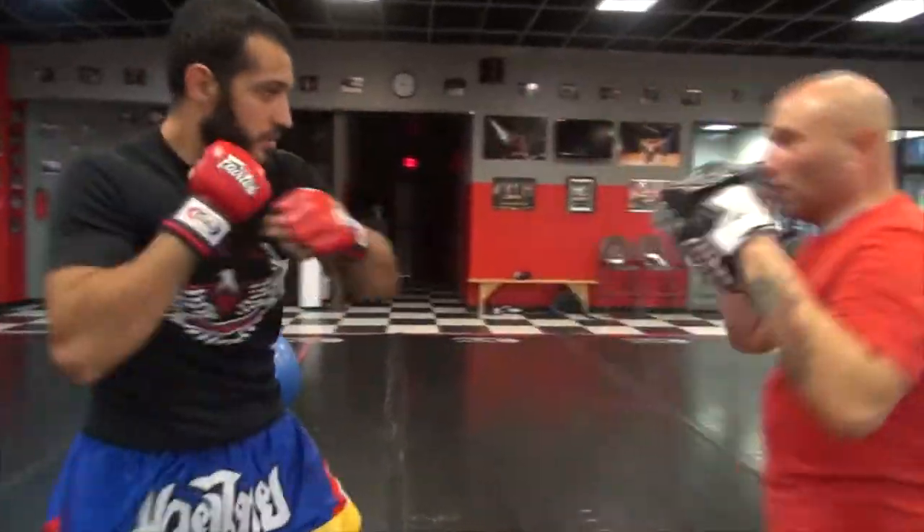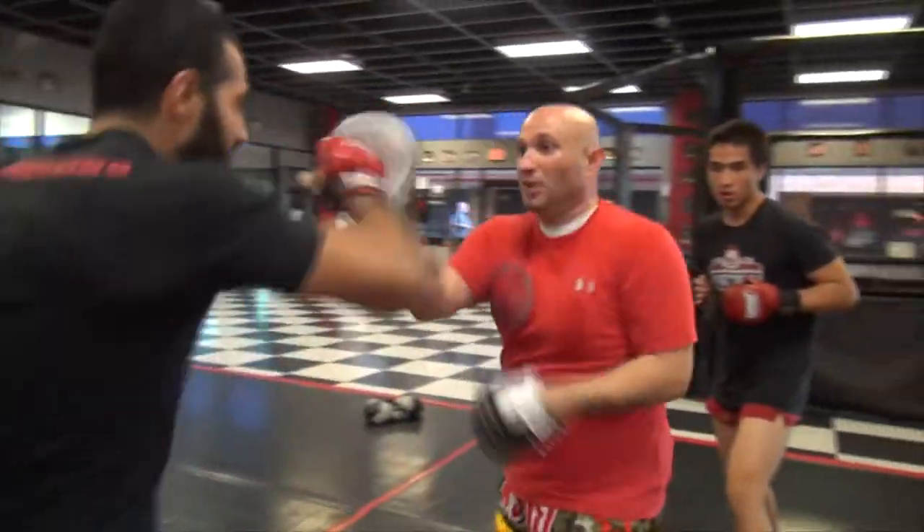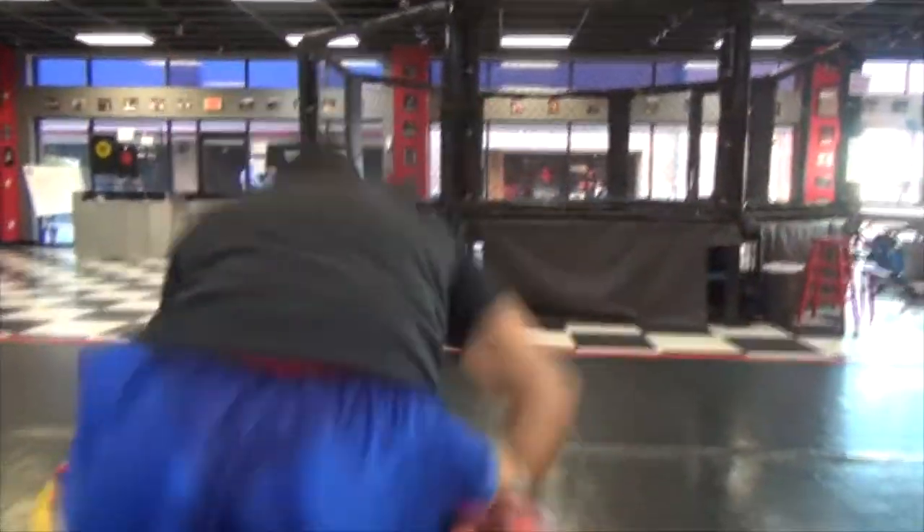Ha, ha, here. Ha, here. Ha, two. Ha, ha. One, two, pull. Two, three, two. Ha, ha, ha. Go. And time.